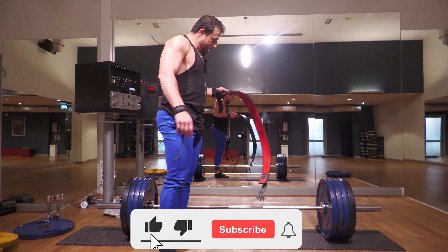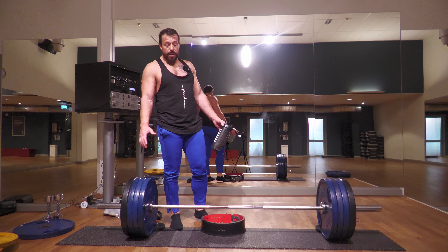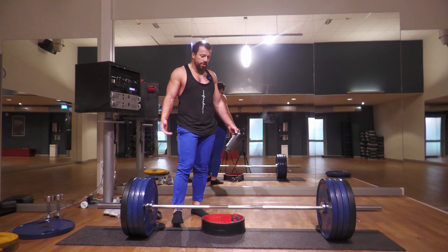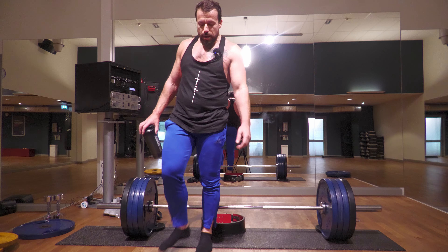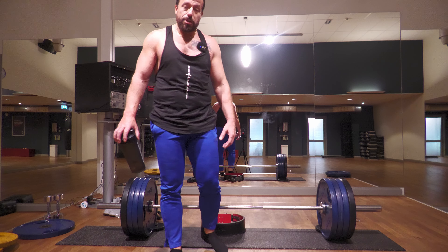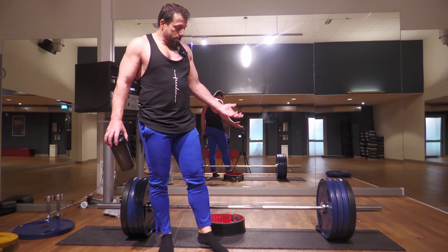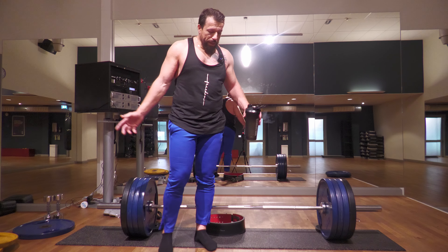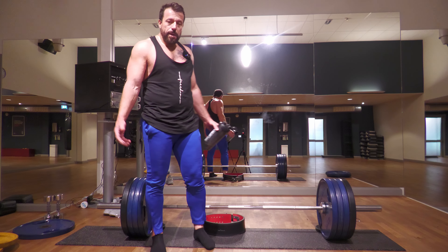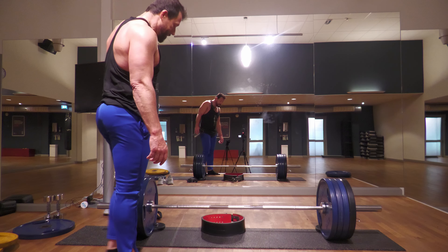That's one set done, one to go. If you're doing this exercise after a deadlift session, a minimum of two sets should be fine — but it depends on where you want to get in terms of weight or reps and what your goal is. My goal is to gradually get back into deadlifts so I don't want to rush it. Rest breaks should be anywhere between a minute to a minute and a half. Let's get ready for the second and last set.